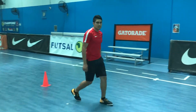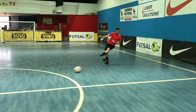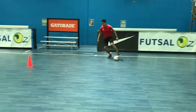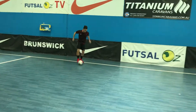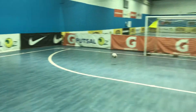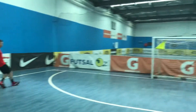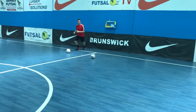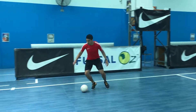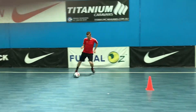Alright, let's do it. Good job. I'm going on the inside foot.